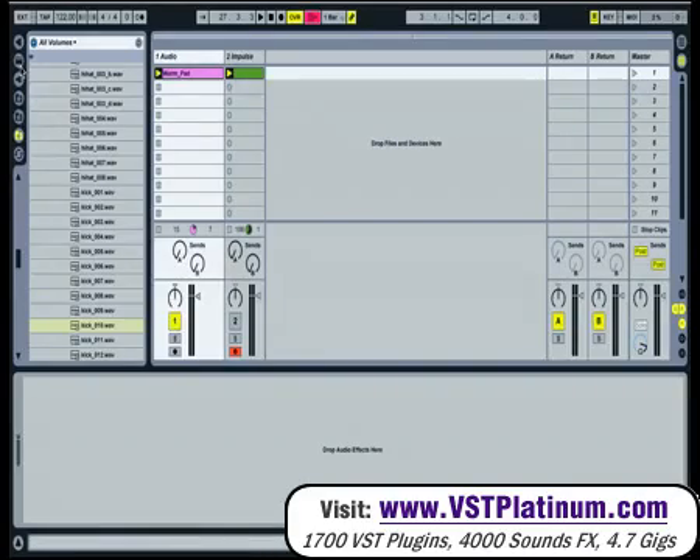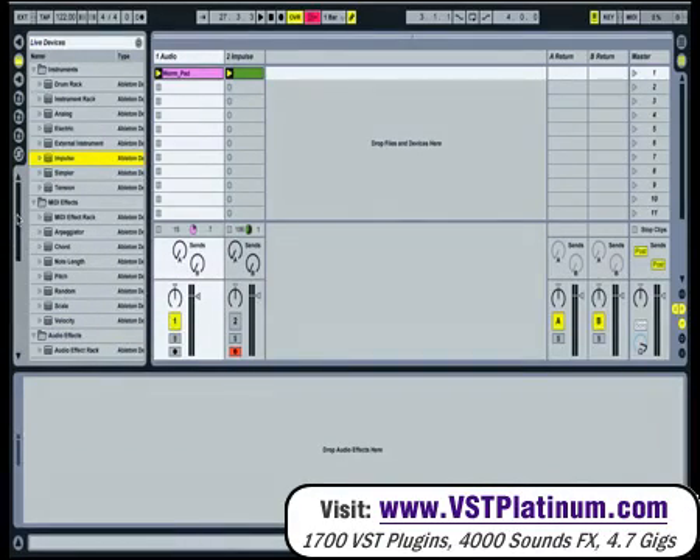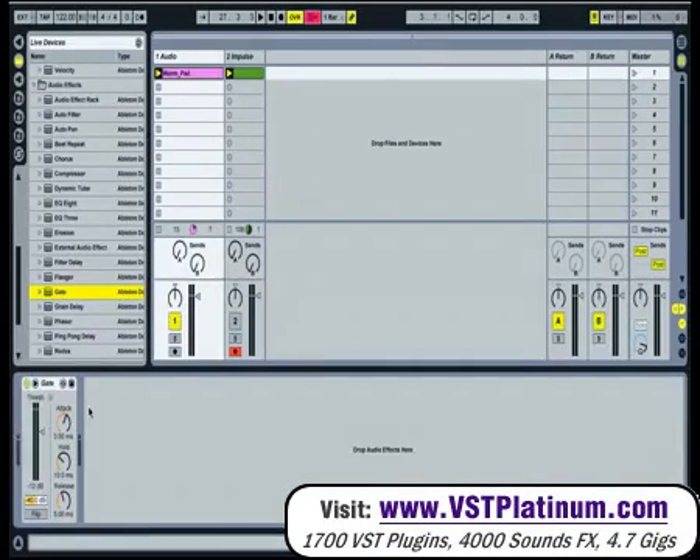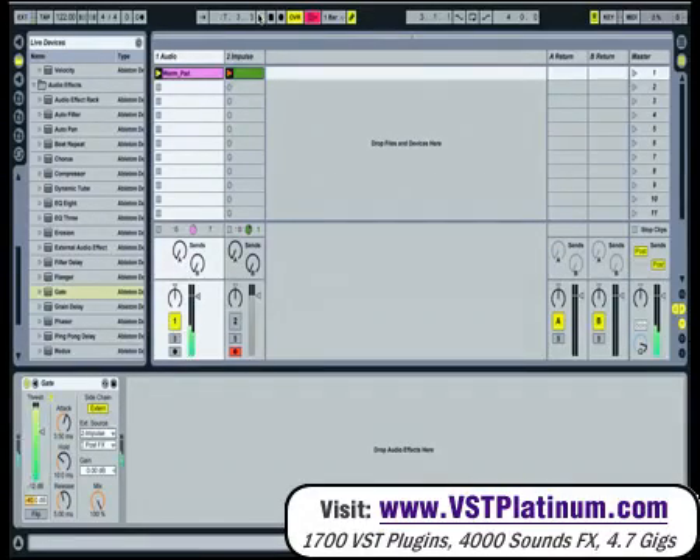On top of that, Ableton have also added side-chaining to different plugins, the second one being Gate. It's pretty straightforward, same idea — it's got a new little arrow. If you just click on it, again set it to external and the source to Impulse. Just click play, and as you can hear, you only hear the sound of the pad when the kick is playing into it.